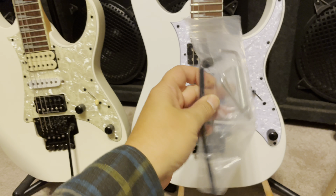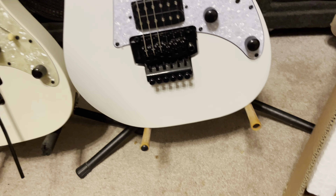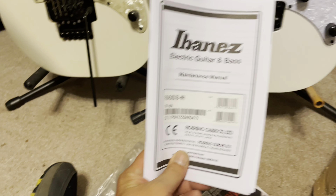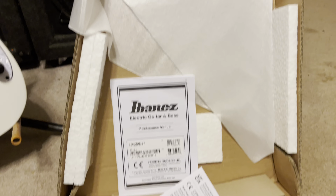With this guitar I did get the whammy bar, an extra spring, and all the wrenches that go with it. They also gave me a maintenance manual — I probably won't need it but I'll breeze through it. It looks like that's everything in the box. Yeah, this is going to be great. I'll let you know how it sounds.